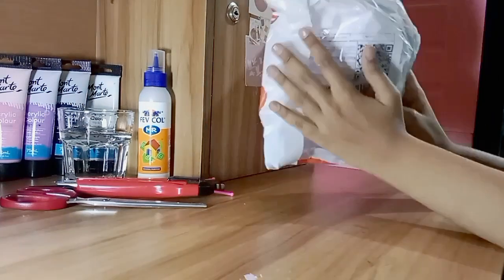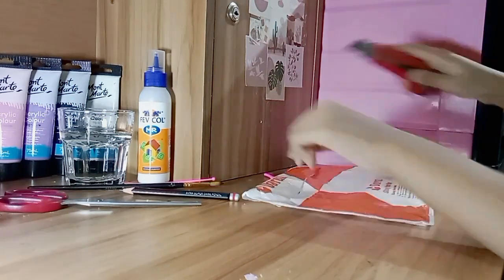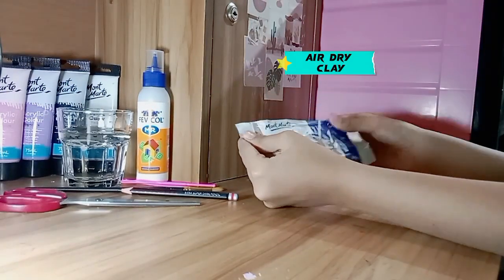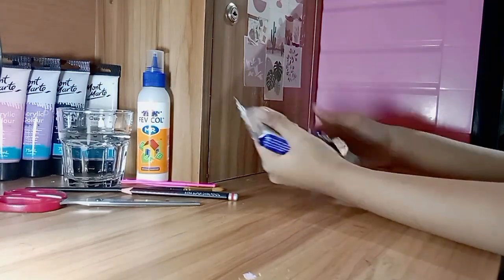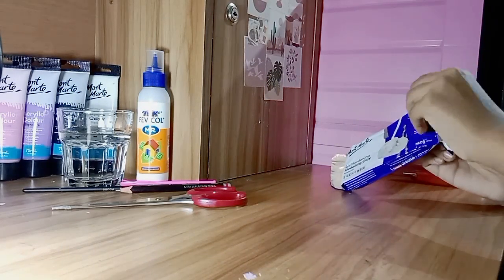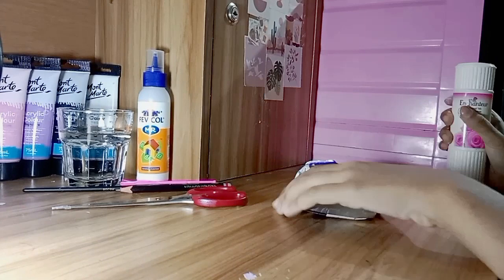Hi guys, it's Isha and welcome back to my channel. Today I'm going to unbox a clay that I saw on YouTube, TikTok, Instagram, etc. I bought it from Daraz — you can also buy it from the link in the description box. This clay is 250 grams and the company is Montmart. I'm so excited to unbox it! Today I'm going to make a clay coaster for my coffee mug.